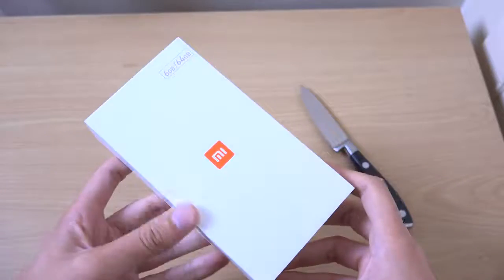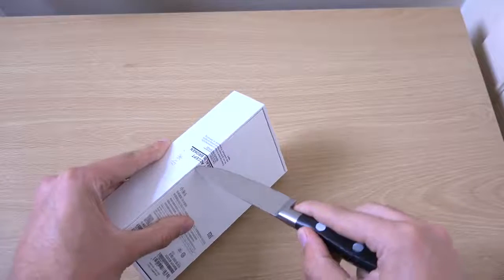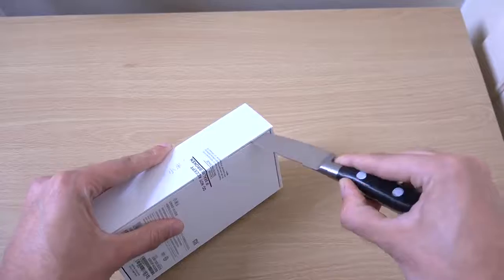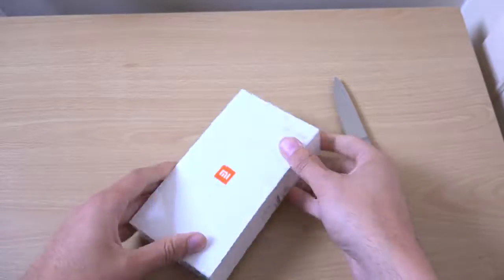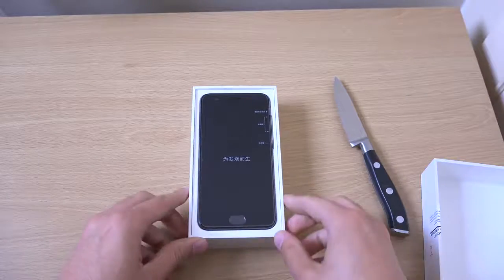We're going to unbox it here, have a look at the device, and see what it brings to the table. Overall, I've been quite happy with Xiaomi devices in terms of the hardware. It's just the software which can be a little bit weird, but maybe they have improved things here.